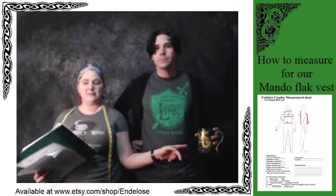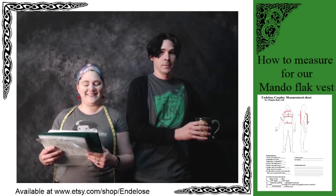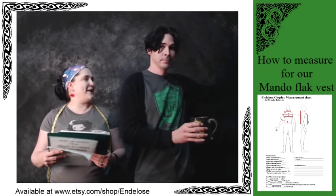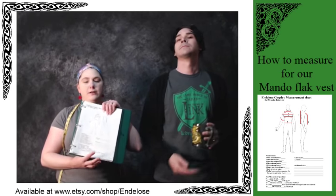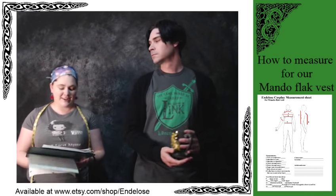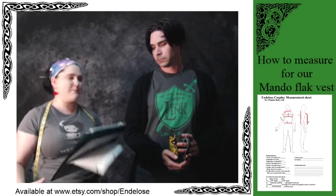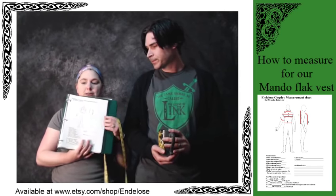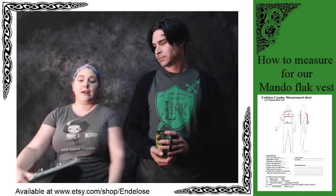If you look in this direction, you can see I put in the checklist for the measuring. What I'm going to do is measure Brian here as an example so that you guys understand what all the things are. We're going to start with number one and work our way down to number 13 — yes, this is an updated one. Things you're going to need: print this out or write it down so you can know what numbers go to which. You need a pen and you need a measuring tape.